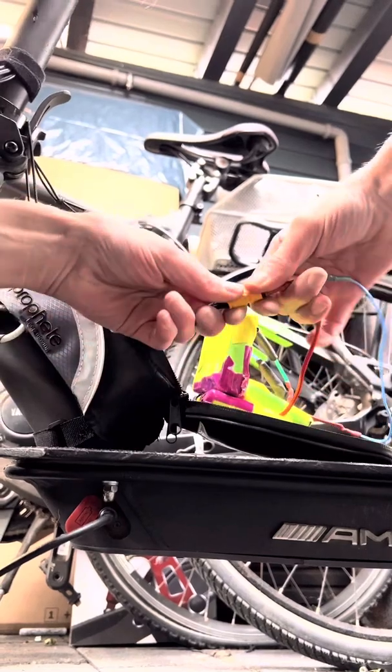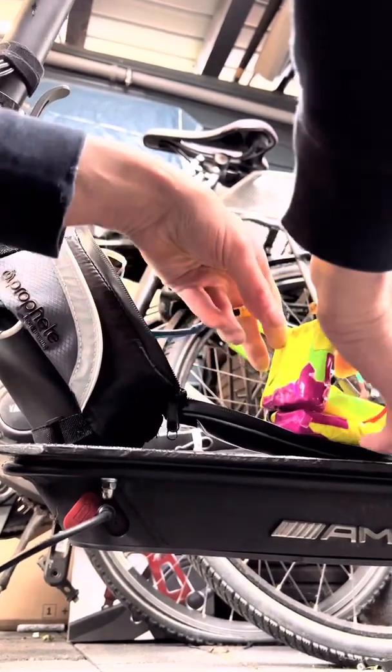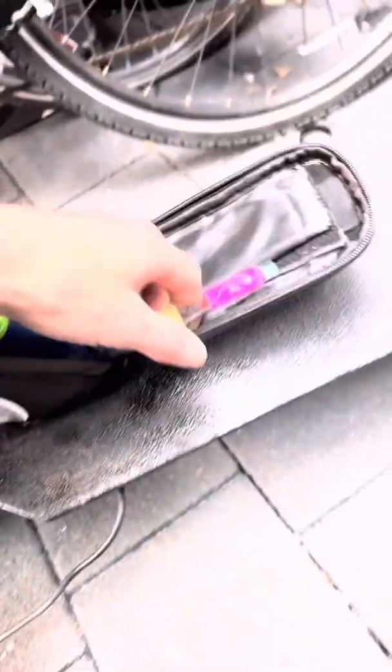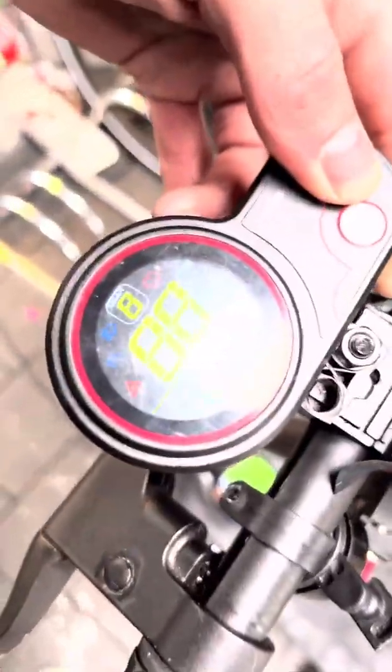I can uninstall the boost battery — you can see it here. If I uninstall it, I made a jumper cable bridge for the boost battery adapter. With that bridge in place, the scooter is back to 36 volts.